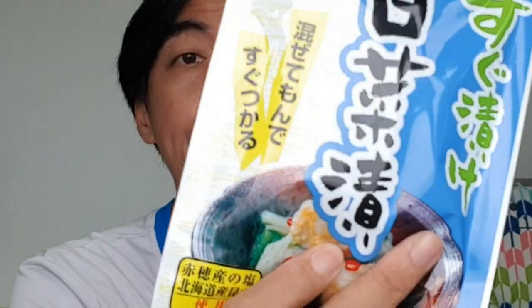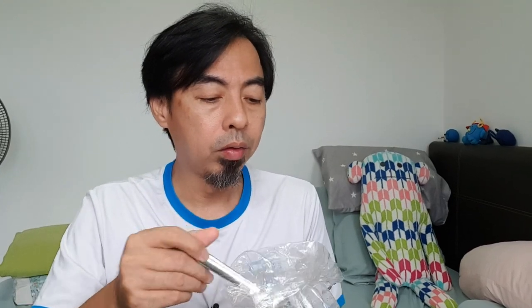Yeah, very salty. If you want to buy, go ahead, but I will not buy again. They also have another packet for cabbage — I haven't tried that one because I prefer cucumber. Okay, if you want to see me review other Daiso items, please comment below so I know what to review. This one — don't buy, very salty! If you haven't subscribed, please subscribe and share my video. Thank you, bye-bye!